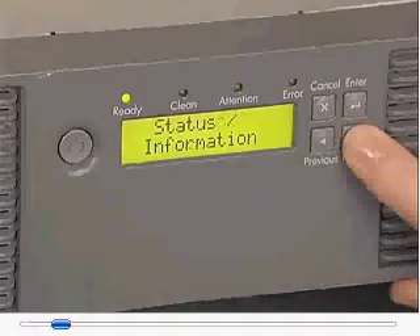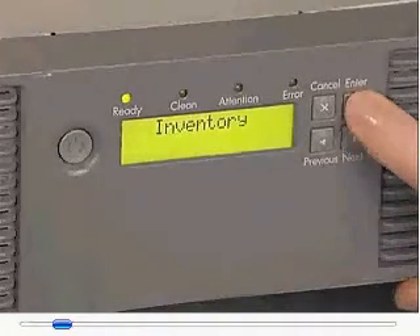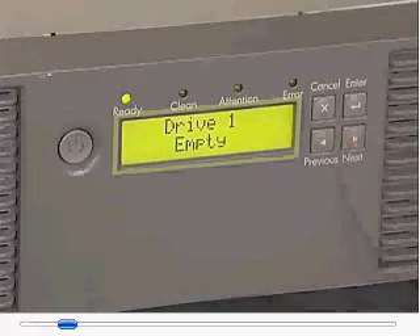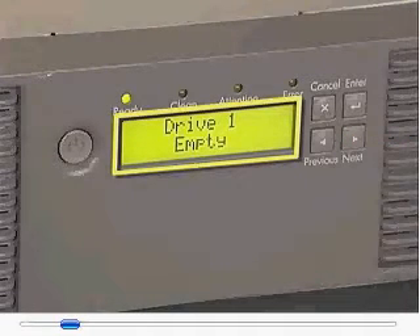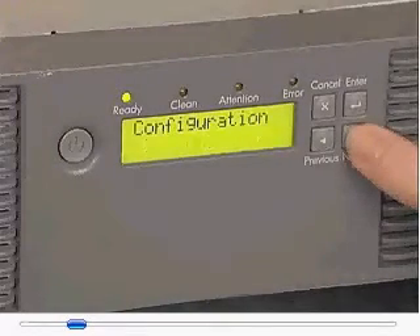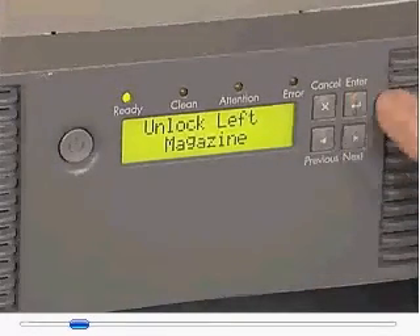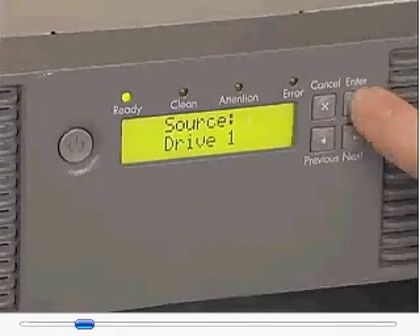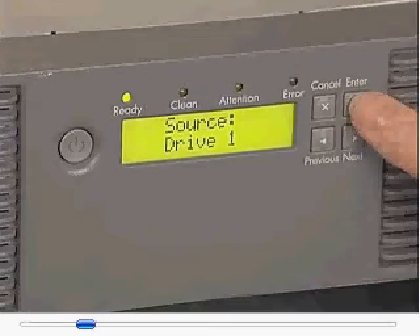Before removing the tape drive, ensure that the tape cartridge has been removed from the drive. If necessary, use the Operator Control Panel (OCP), Remote Management Interface (RMI), or backup software to unload the tape cartridge from the drive you are going to remove.